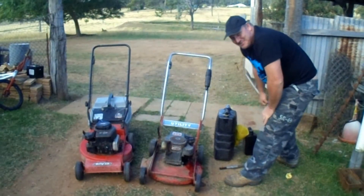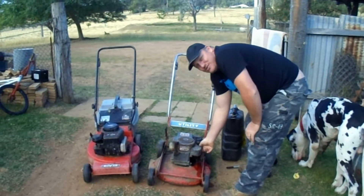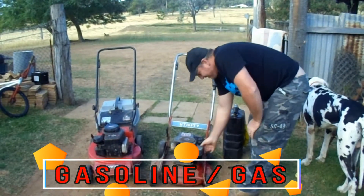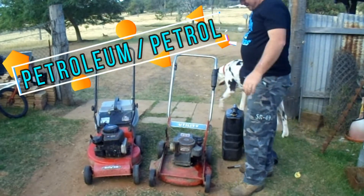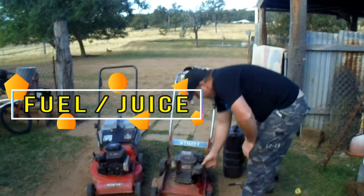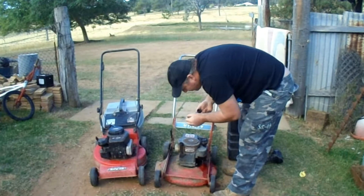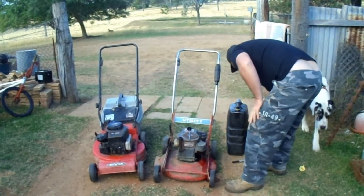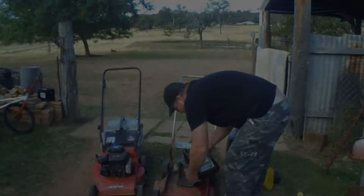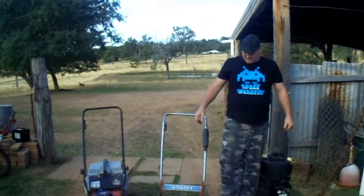There was no need to put anywhere near that much petrol in, but I will. When I say petrol, I mean gasoline — I think most people in America call it gas, here in Australia we call it petrol. I'm not sure what they call it in Europe or the UK. Okay, there's no oil in it either. So that's got fuel and oil in it now. I'll give it a pull and see how we go.